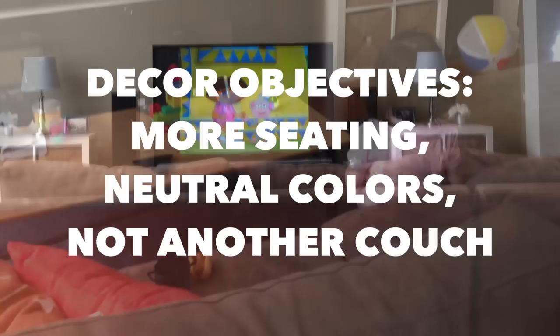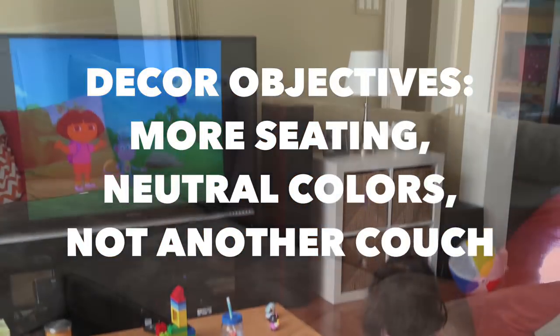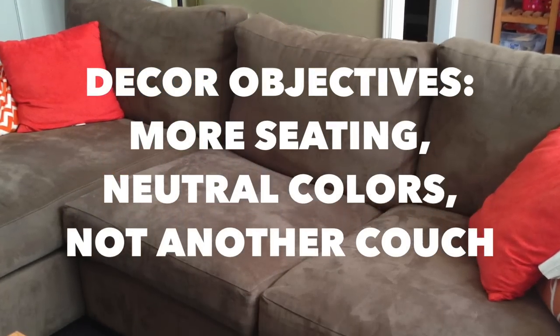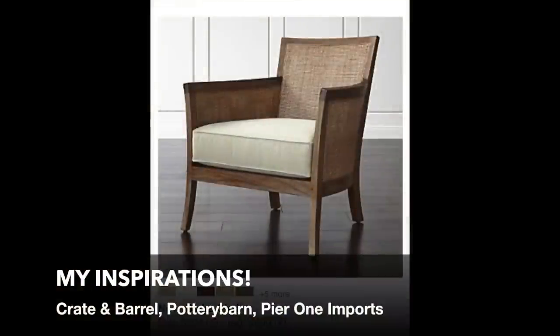In our family room, I wanted additional seating because I never have enough during dinners and other get-togethers. So, to go along with the theme of the room, I wanted to find something from Salvation Army to fit the space with neutral colors, in case I decide to change my decor in the future.